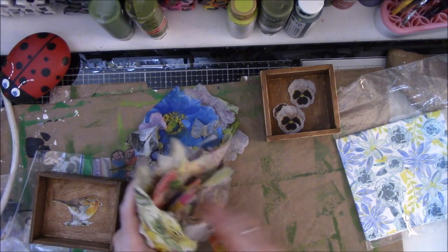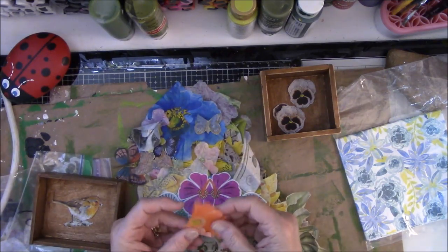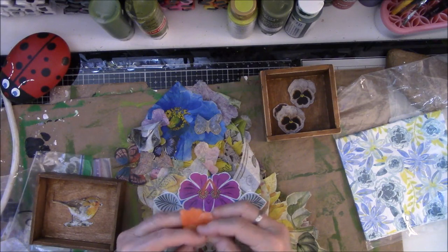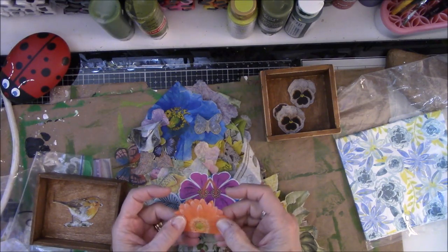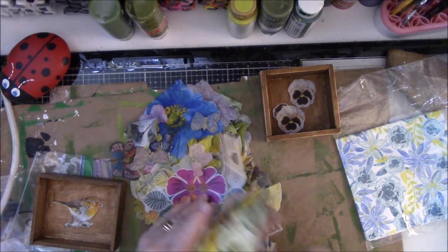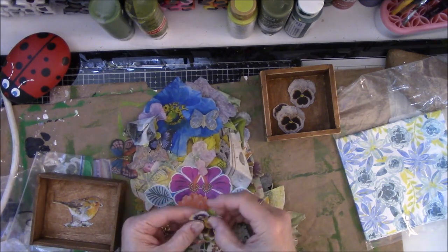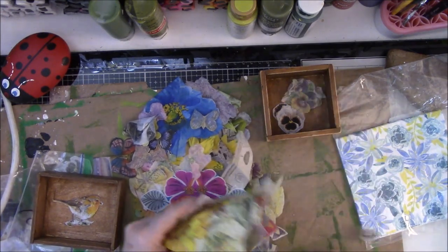I just wanted a little something to perk up the bottom of these dark brown boxes. And I like the fact they're dark brown — don't get me wrong — but I just think they need a little perk-me-up in the bottom. What else is in here? There is a pansy arrangement. Let me put that in the box for consideration. There's a pansy. Is that a hummingbird I just saw?